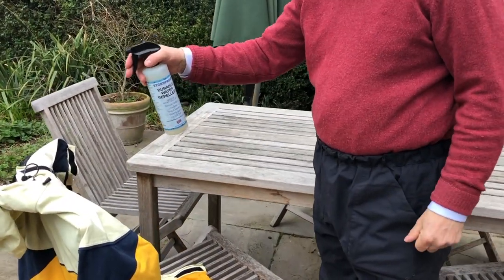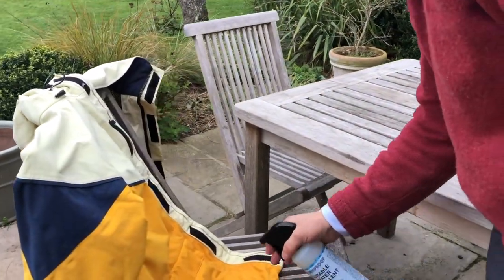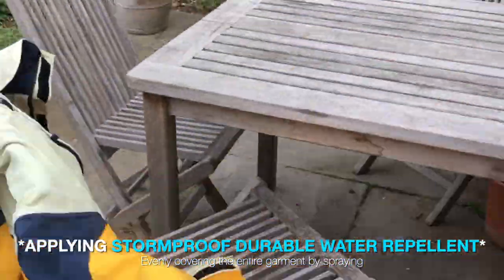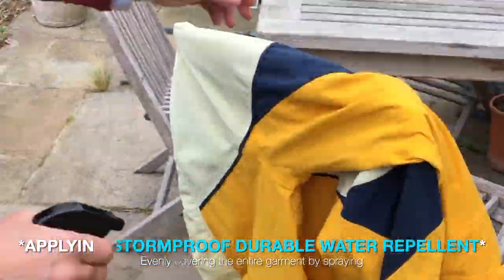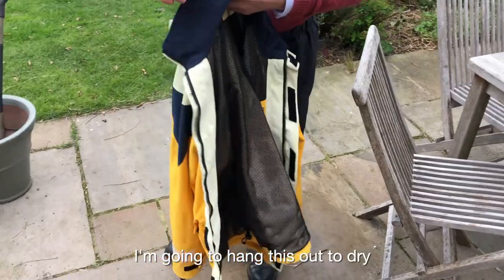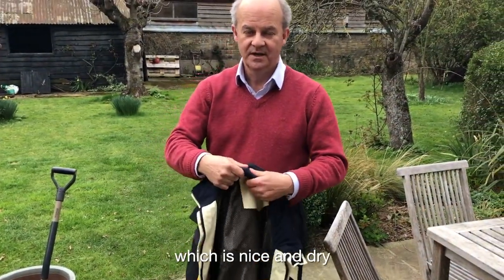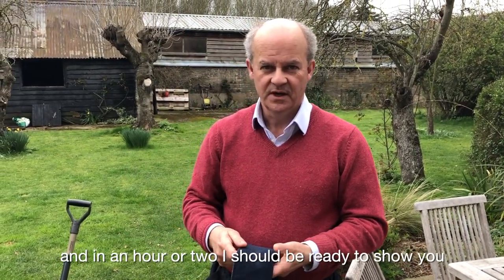I'm just doing it evenly, starting at the top and working my way down. There we go, job done. I'm going to hang this out to dry — I'll put it in an airing cupboard next to the boiler, which is nice and dry, and in an hour or two I should be ready to show you how it's performing.